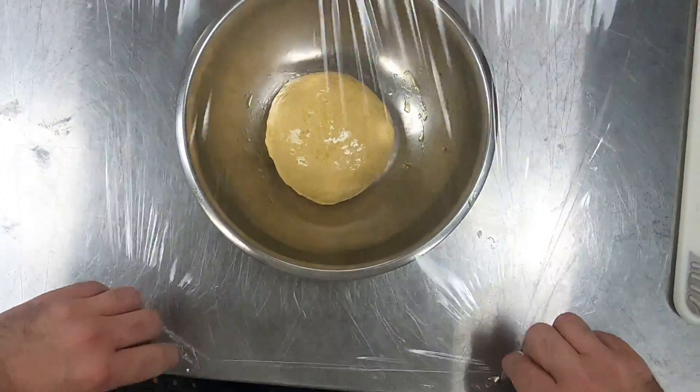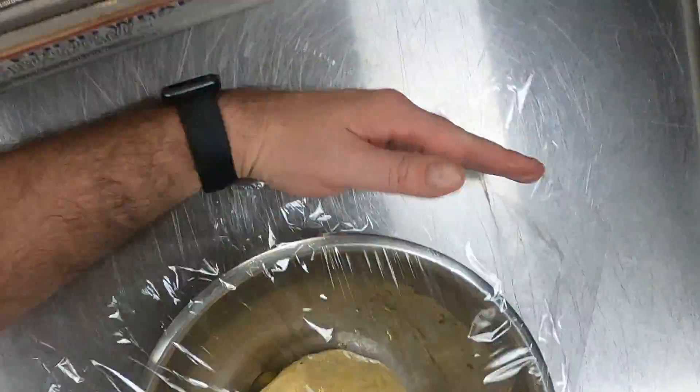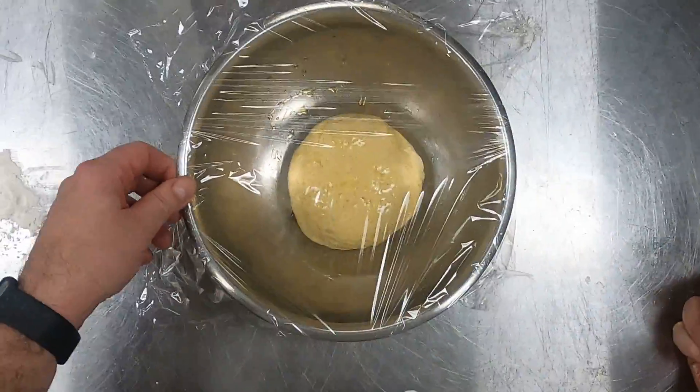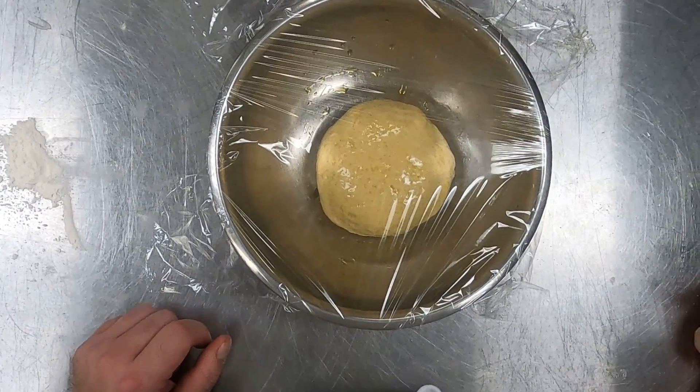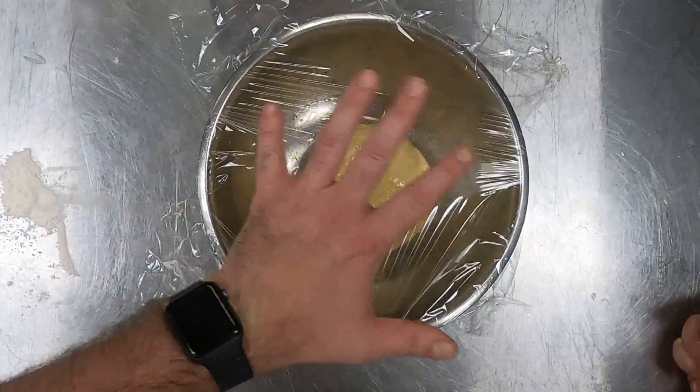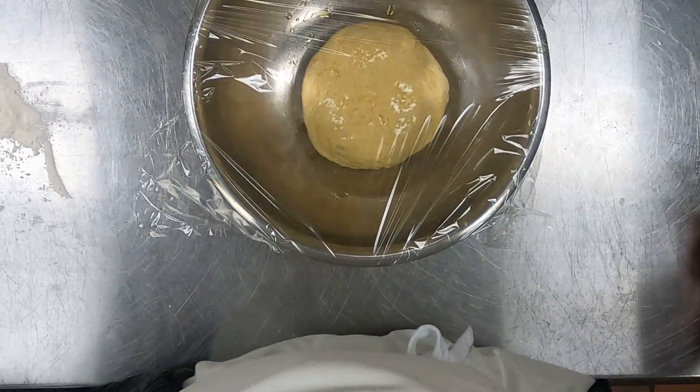You could also leave it at room temperature, and depending on the temperature of the room, it could go anywhere from an hour to two hours if it was a cooler room. You could also stick it in the fridge overnight. The main thing is you just want to be looking for that volume to see if it's at least doubled in size.